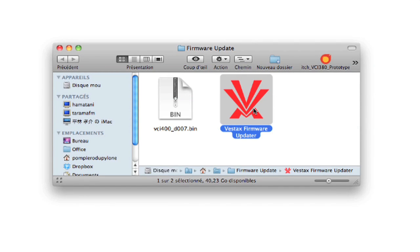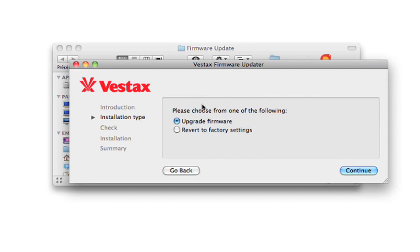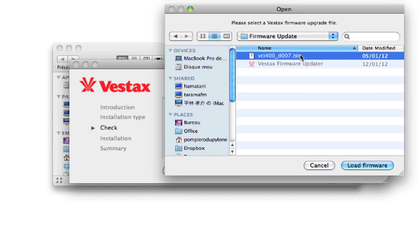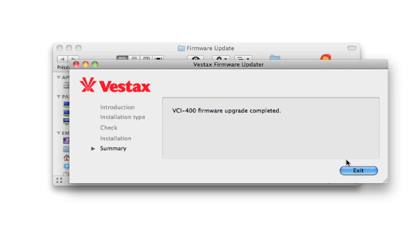Open the firmware updater and click Continue. Choose Upgrade Firmware and click Continue, then Continue again to confirm. Browse and select the firmware file, then click Load Firmware. The update process will begin.